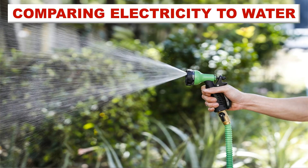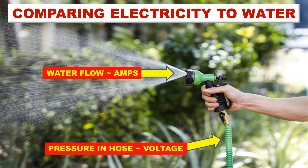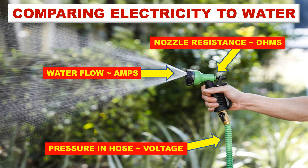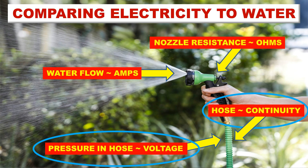Before we start, let's compare electricity to water. Take a garden hose with a nozzle — the water pressure in the hose compares to voltage. How much water actually comes out compares to amperage. The nozzle that controls the water relates to ohms or resistance. The hose itself compares to continuity — is it solid, does it leak, is it severed?